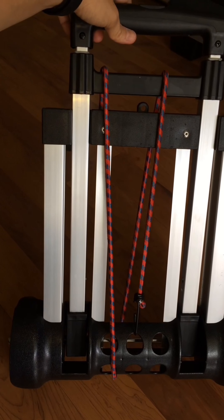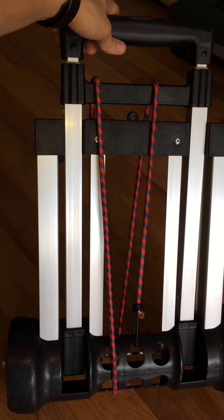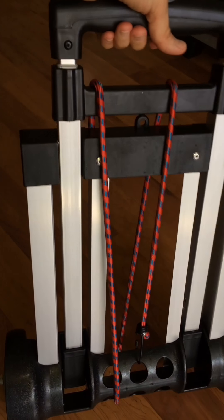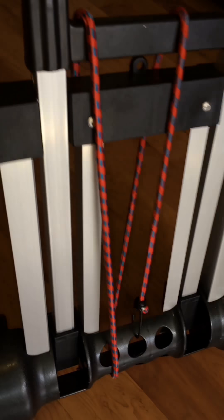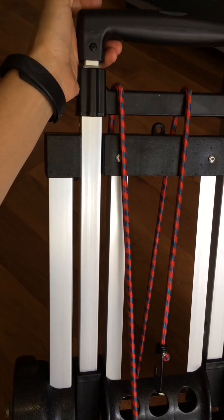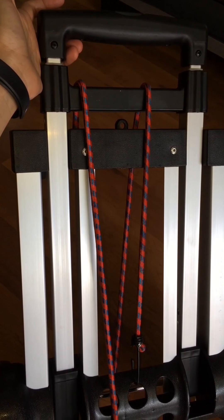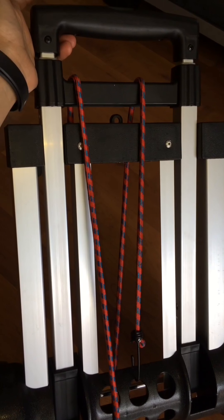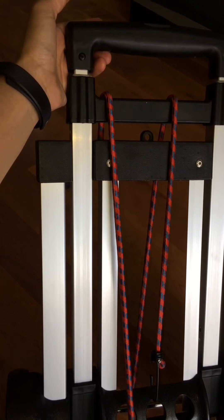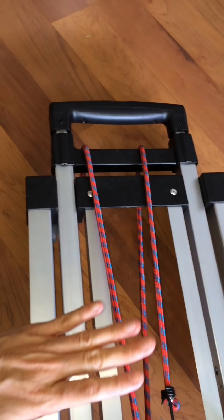Hello everybody, today I will be showing you the Wago aluminum folding hand truck. It's lightweight at 4.6 pounds, so not too bad. You can use this anywhere you want, carrying up to 100 pounds — like luggage, shopping, or anything heavy.